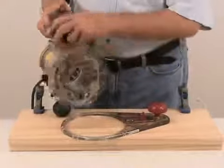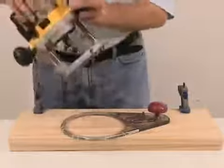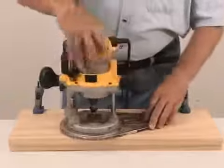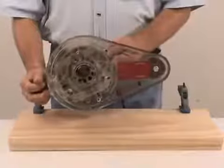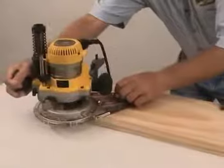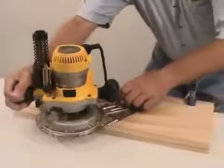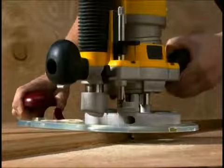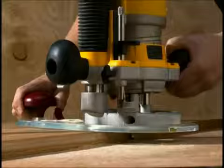Miles Craft's offset base supports your router for safe and stable edge work. Turn lock technology lets you set your router into the offset base in seconds. The oversized handle gives secure control when routing edges on your board.